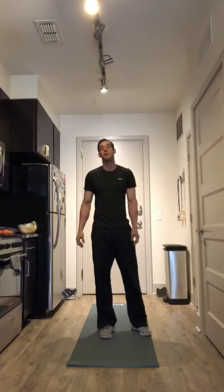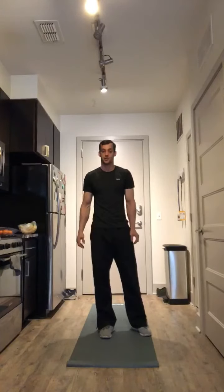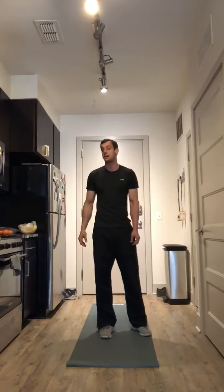Hi, AHC family. I hope everyone is staying safe and you're working on your fitness at home. I'm going to give you guys a workout you can do that's going to consist of three exercises.